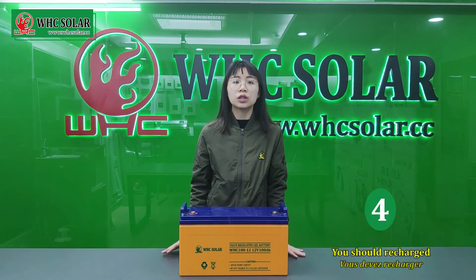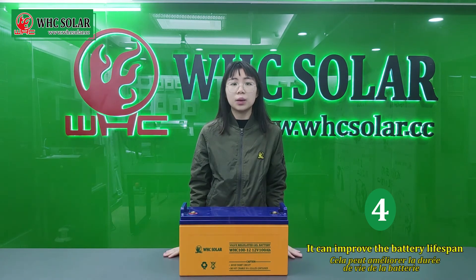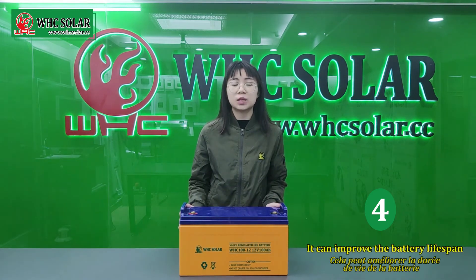Fourthly, you should recharge the battery each month. This can improve the battery lifespan.